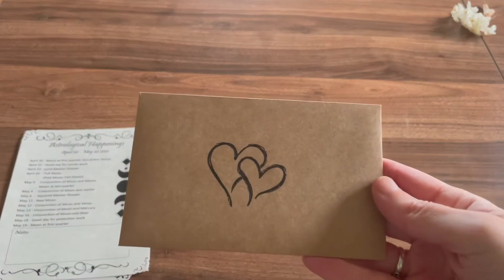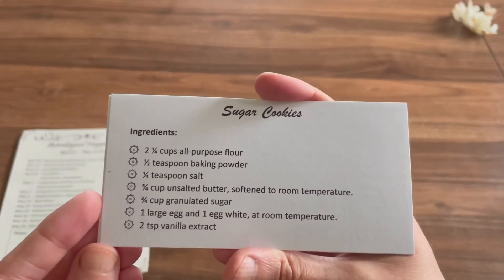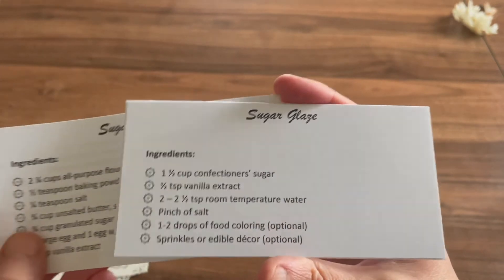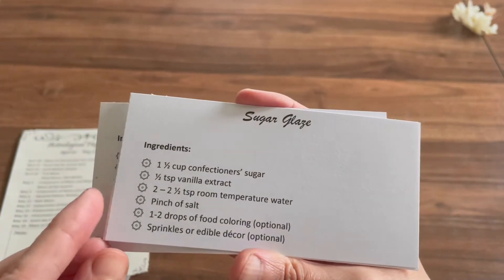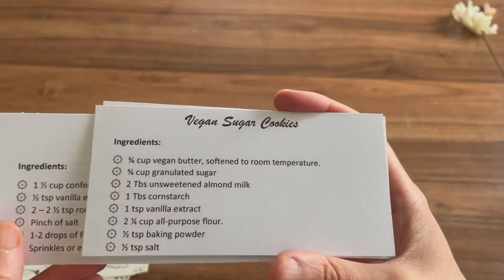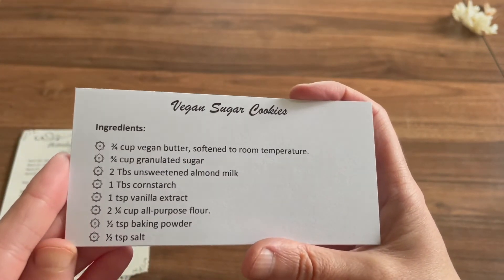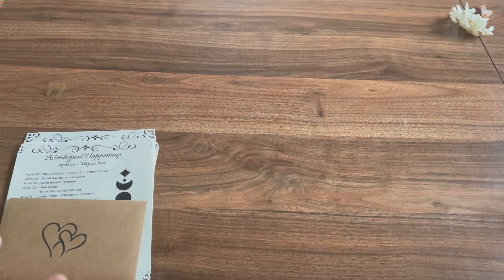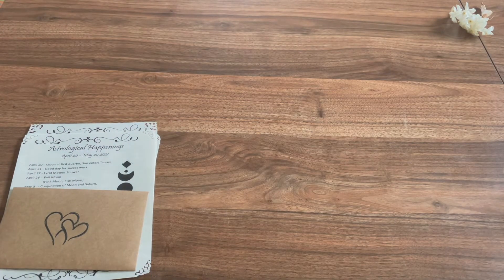We have a little envelope with hearts — so cute. We have little recipe cards. They have a vegan option too. The recipe cards feature both traditional and vegan recipes to allow everyone to join in the fun.